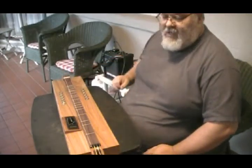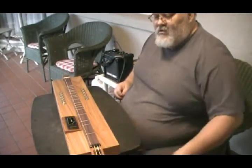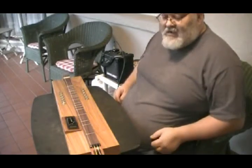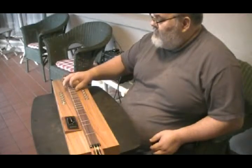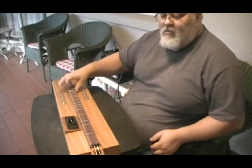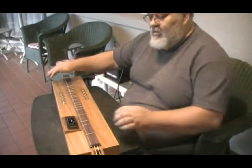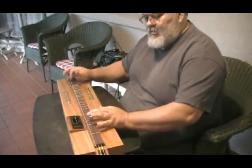Let's go through the scale. I've got it tuned in a standard four-string tuning — D-A-D-A.